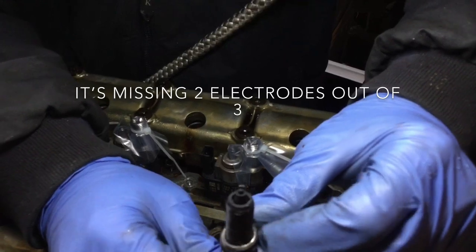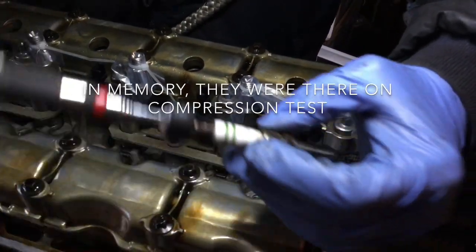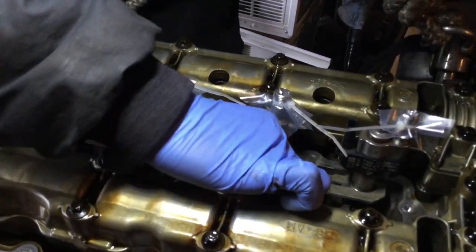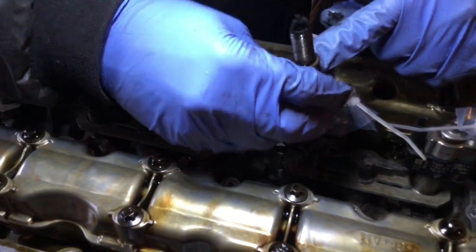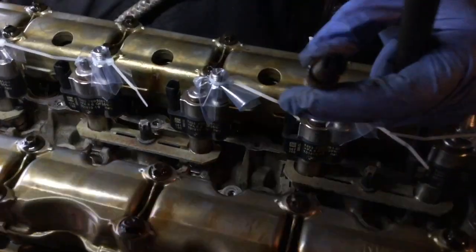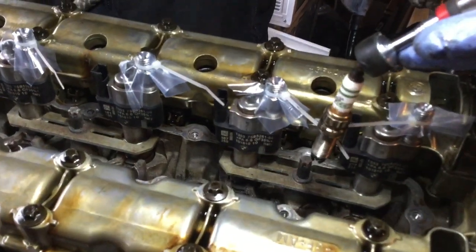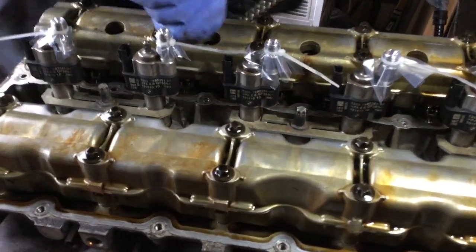That's very wrong — there should be three electrode branches on that spark plug but there's only one left. That means the others fell off inside the engine, which is very bad. These spark plugs are supposed to have three prongs. Definitely three of those fell into the engine. You can also tell the center electrode is smaller than it should be — these spark plugs were overdue. In one cylinder there's one that is missing two of those prongs.